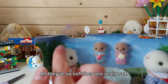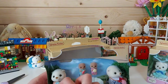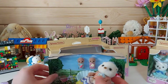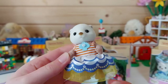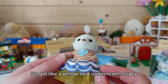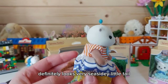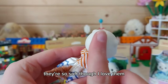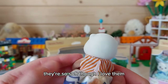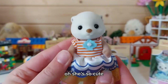They're so soft, they are really soft. So this is Myra - I love her dress. It's got a yellow skirt underneath, stripey, definitely looks very seaside-y, little tail. They're so soft though, I love them. She's so cute!